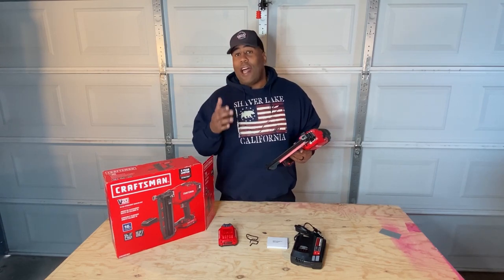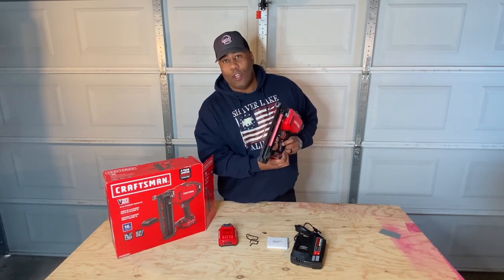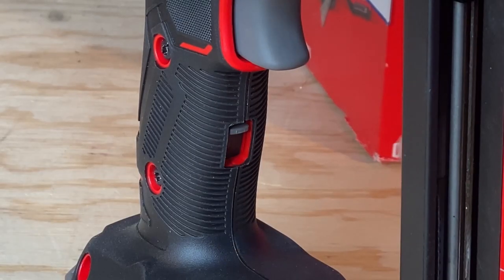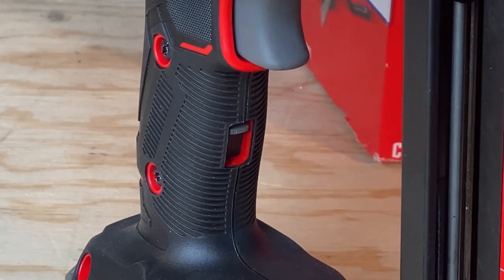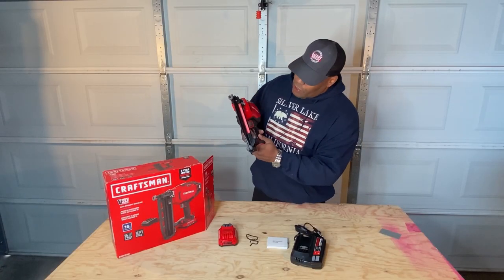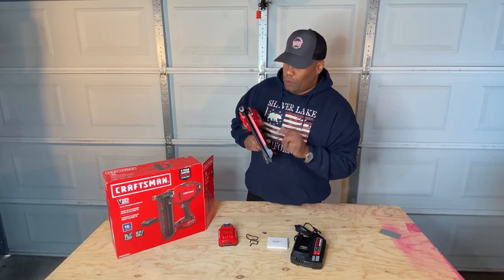One of the cool things about the Craftsman nailer is the safety switch right on the handle. When you get it out of the box, the switch is in the top lock position. Once you slide it down to the bottom, that disengages the safety and allows you to fire. Right now you're not able to pull the trigger because the gray safety switch is in the top position — very cool.